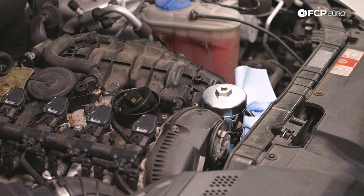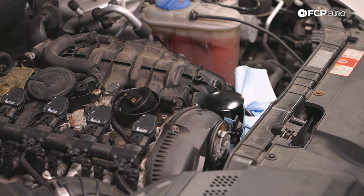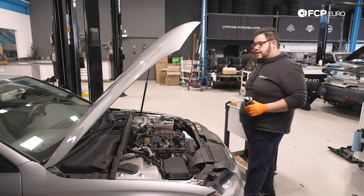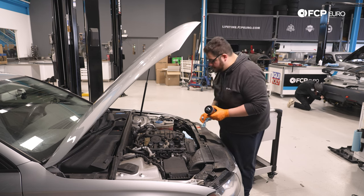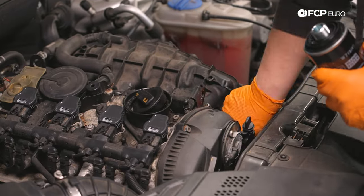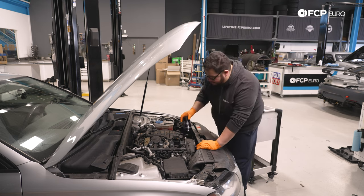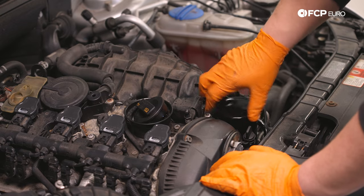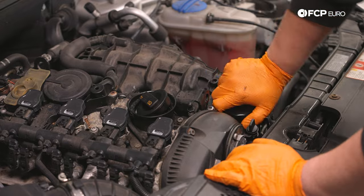Using a three-eighths drive ratchet with this socket removal tool — you don't need the extension, but it gives you a little bit better reach. What I'm going to do before I get too far is take my socket tool off, as those like to get stuck on the oil filter. Here's our old oil filter out. Now we can take our new oil filter — always apply a little bit of oil to the seal using some fresh oil. Then we're just going to go ahead and install the new filter and make it hand tight. Usually these type of filters, once you snug them up, another quarter turn or so is all they take.